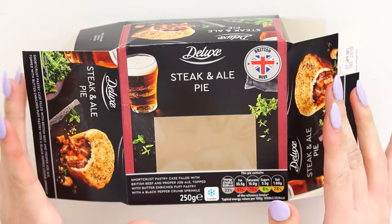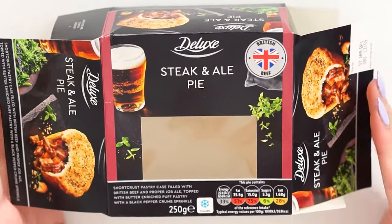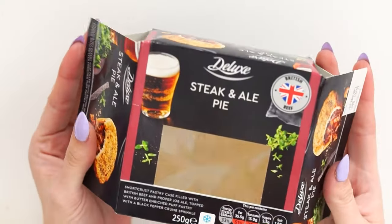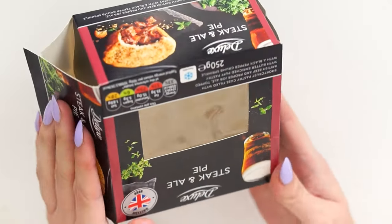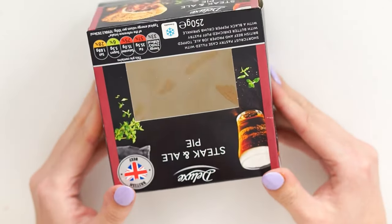Hello everybody, welcome back to my channel. I just went out to my recycling box and found this. I get comments on my mini vending machine video almost daily, maybe even a couple of times a day, asking me to do other ones — and today is the day. Look, it even has a little built-in screen. How amazing is that? So I thought I'm gonna turn this into a mini vending machine.